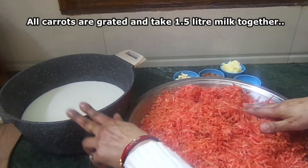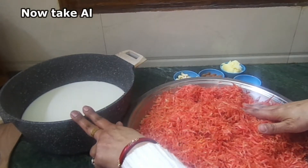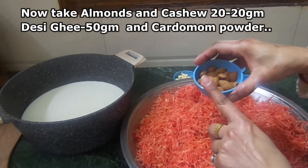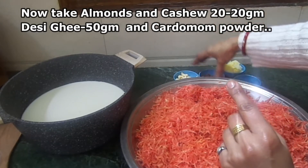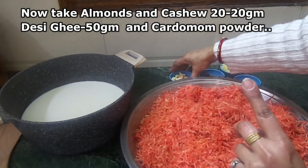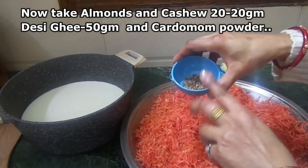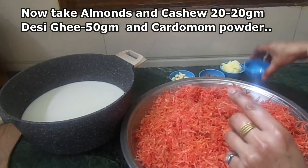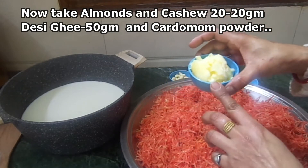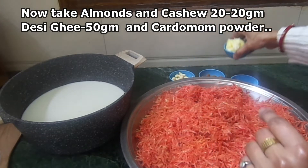I have added full cream milk — this is 1.5 kg. And I will add about 50 grams of ghee as well.